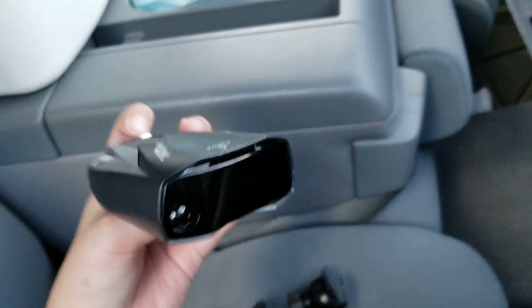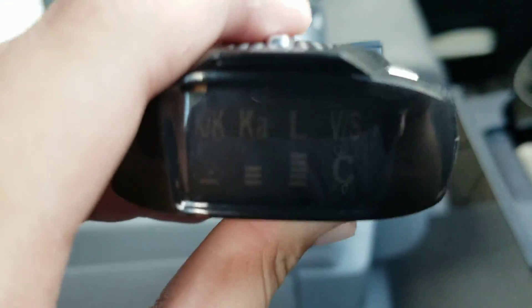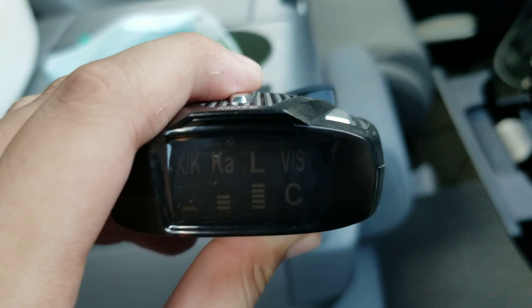Usually, I know how to take the handle off now — he taught me. See, this little part goes right here, but I took it off. So I want to show you guys. You got your KK, K-A-S-V-S, and your C.